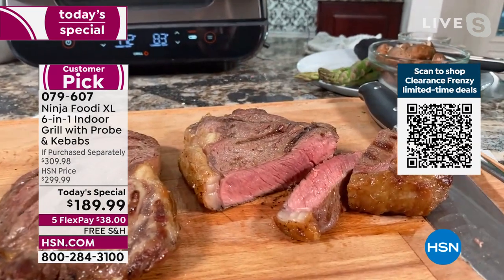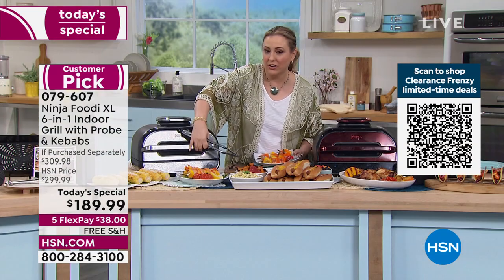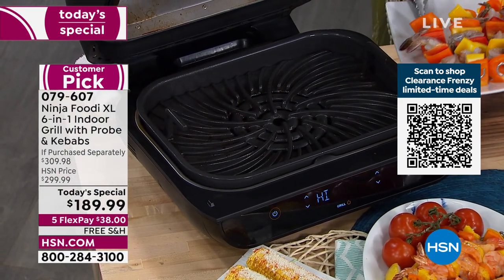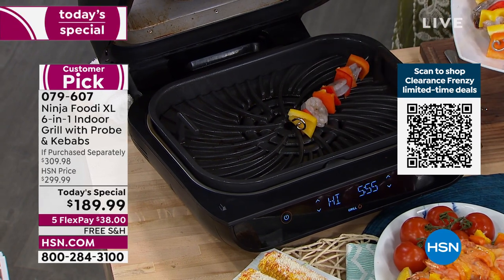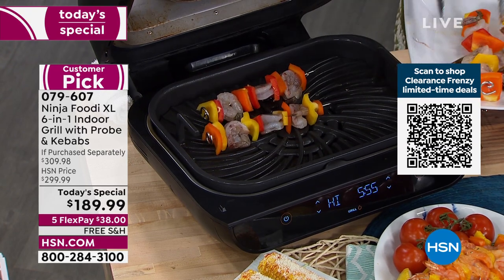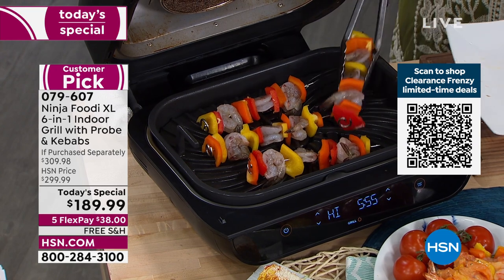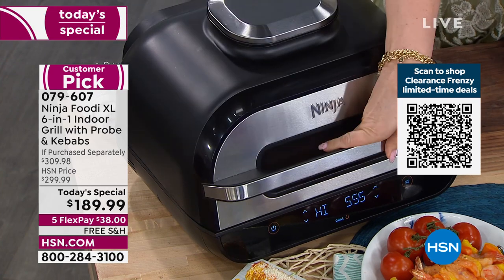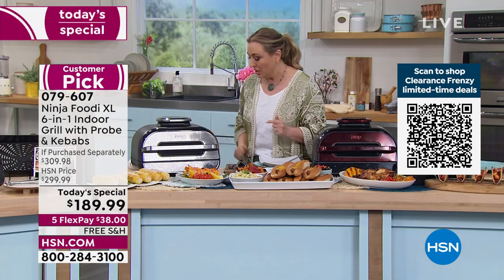Opening up the second Ninja, there are kebabs with delicious shrimp on the skewers. Listen to that sizzle right away! I'm just going to toss these in and cook them — they'll take just a minute or two and they're done. This is such a multitasker.